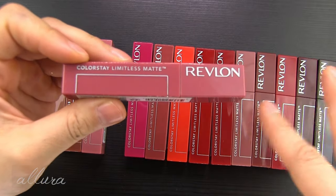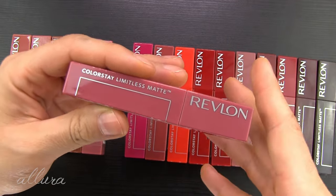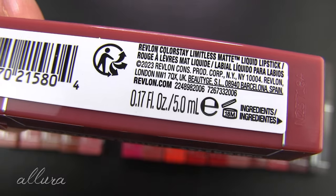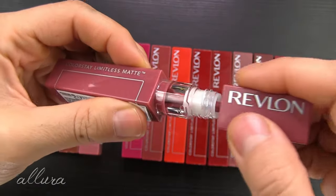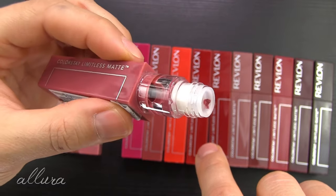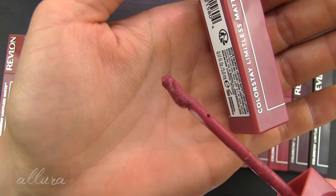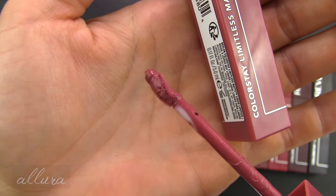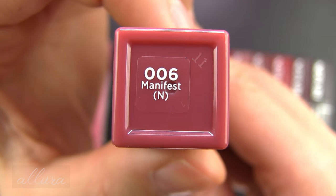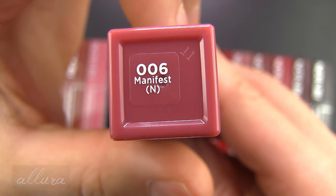As you can see from the various colors, each of the tubes is plastic, squared, and opaque, but the tube itself is in the color that's supposed to represent the shade you're going to get. You'll get 0.17 fluid ounces or five milliliters of product. There's a twist-off handle — interestingly, the middle of it is clear, which I haven't seen before. I've also never seen this kind of doe foot applicator; it's in kind of a wave design. The shade number and name are on the bottom, and the letter you see is the undertone: N for neutral, C for cool, and W for the warm shades.